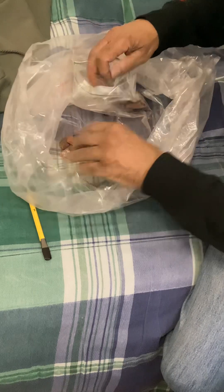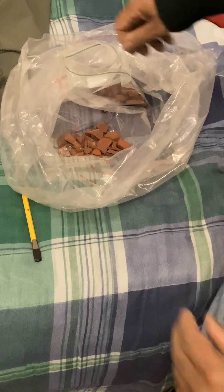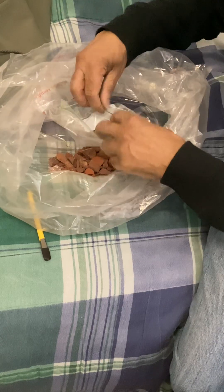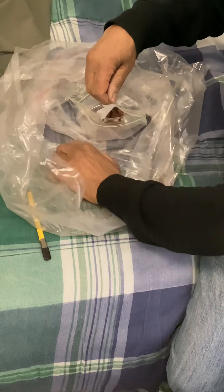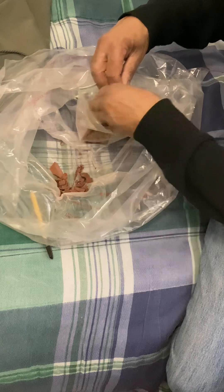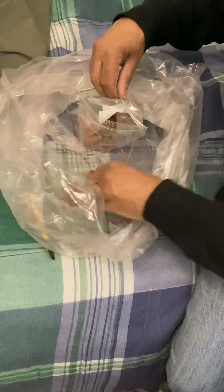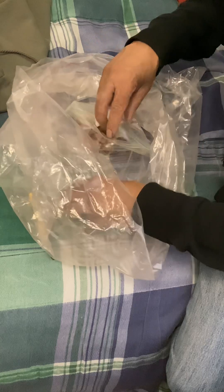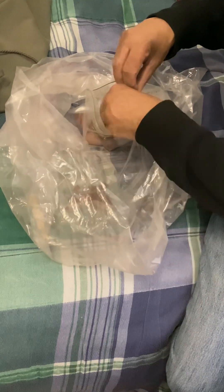I got more broken up jasper here. I'm keeping this all inside the bag because I'm on my bed. I don't want to have rocks in my bed — hard enough to sleep as it is. I got some really fine stuff in here, which I'm going to tumble anyway.